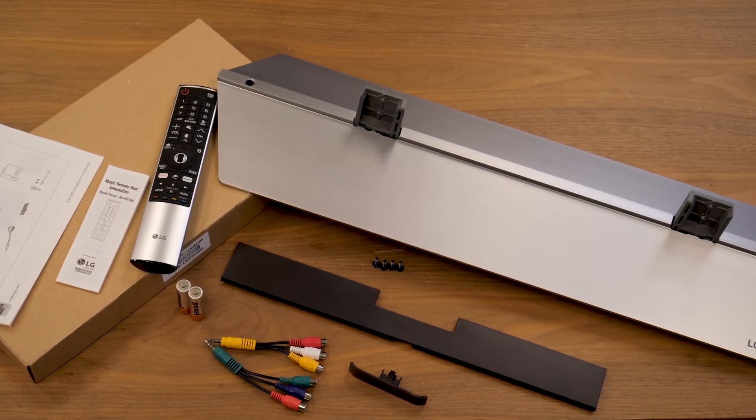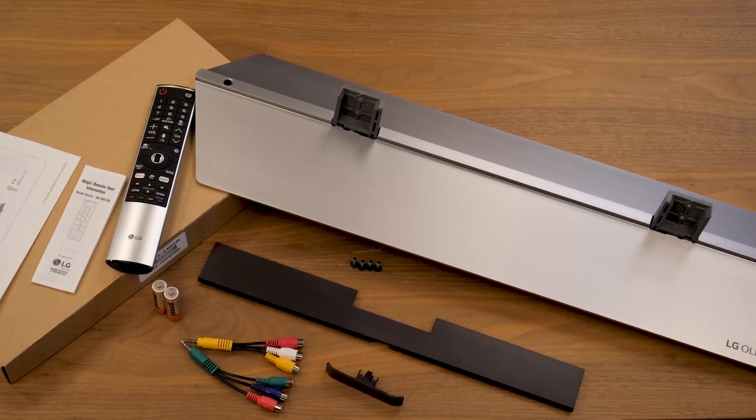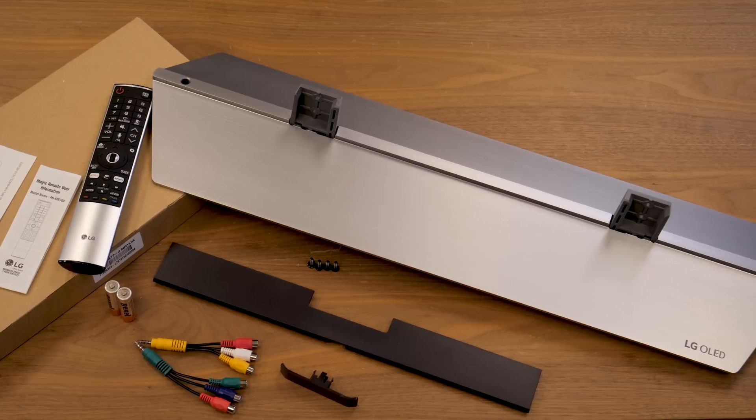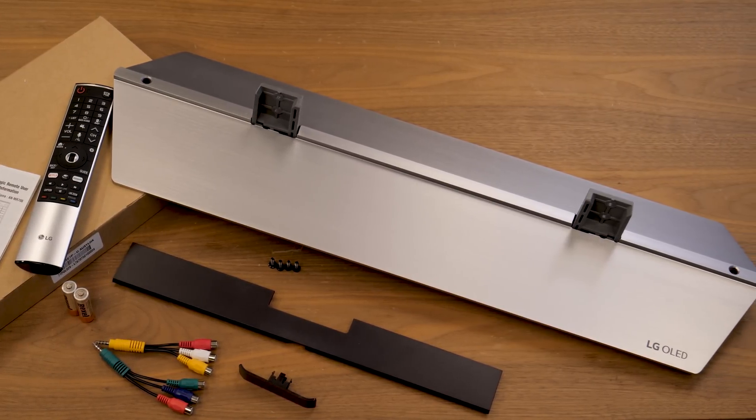This is pretty standard stuff here, with breakout cables for older connections and batteries for the remote. Note that, just like most TVs, HDMI cables aren't included, so be sure to pick some up if you're going to need them.